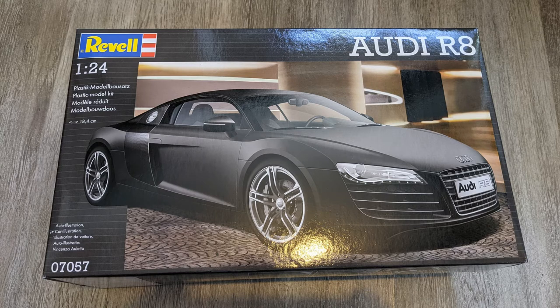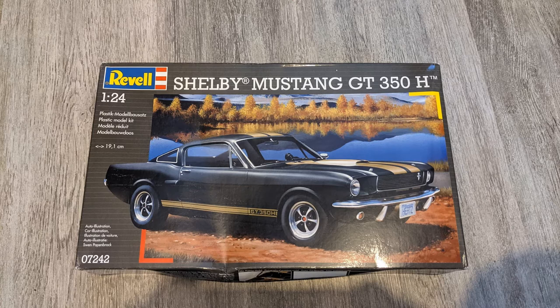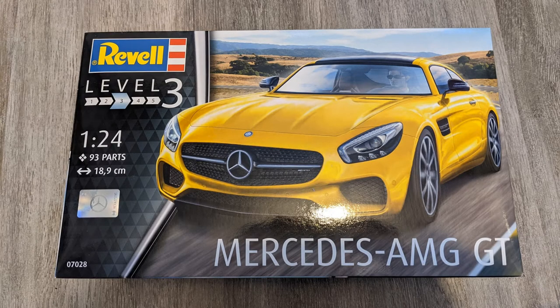Next up on the bought list is the Shelby Mustang GT350H - maybe not the best kit I've seen from Revell, I think it's a probably slightly older mould, but I do like the finished scheme. The black and gold looks really nice. Once again, a bargain from Amazon UK. Then there was the Mercedes AMG GT, which you've already seen the finished model - that was bought, built and finished in the same month. When it arrived from Amazon, I was really pleased with how it looked and just kind of dived straight into it.